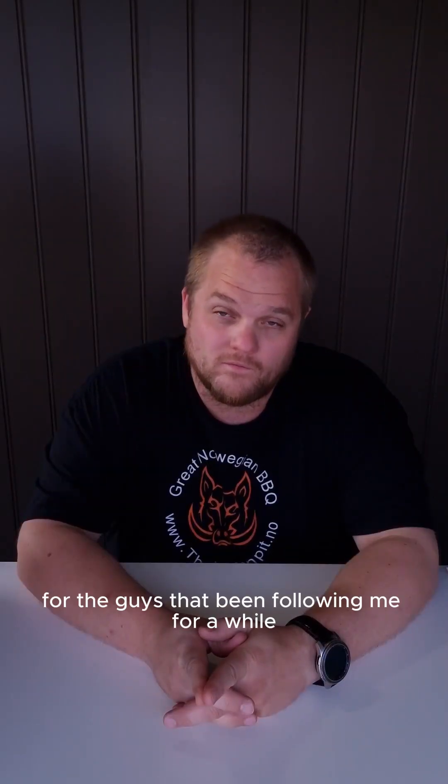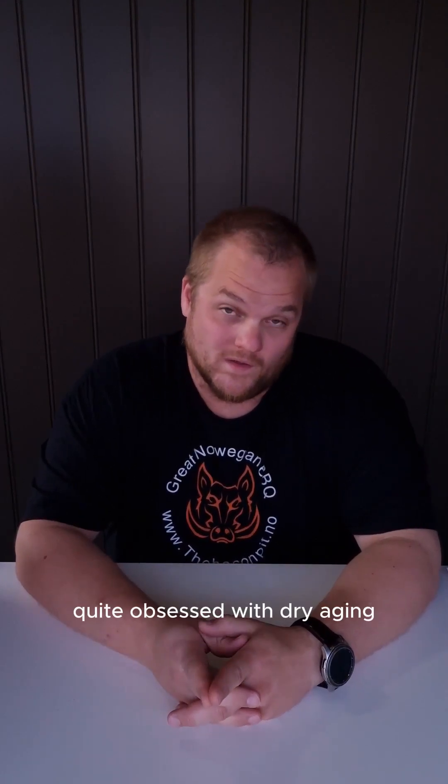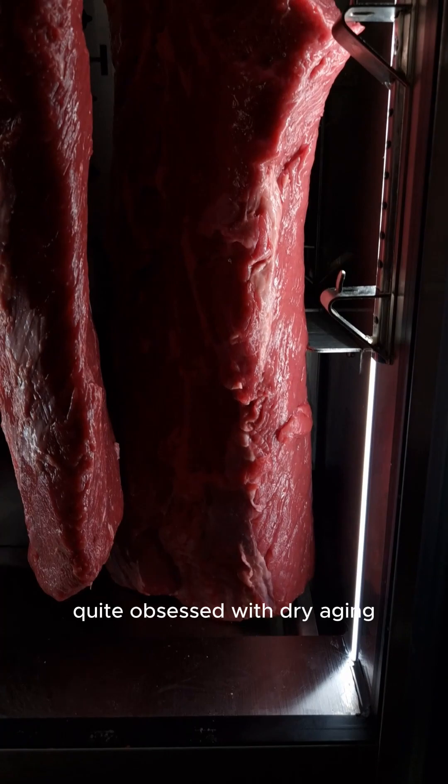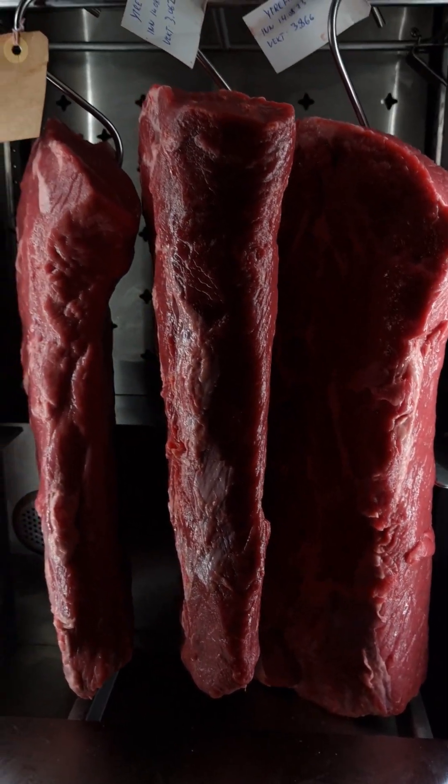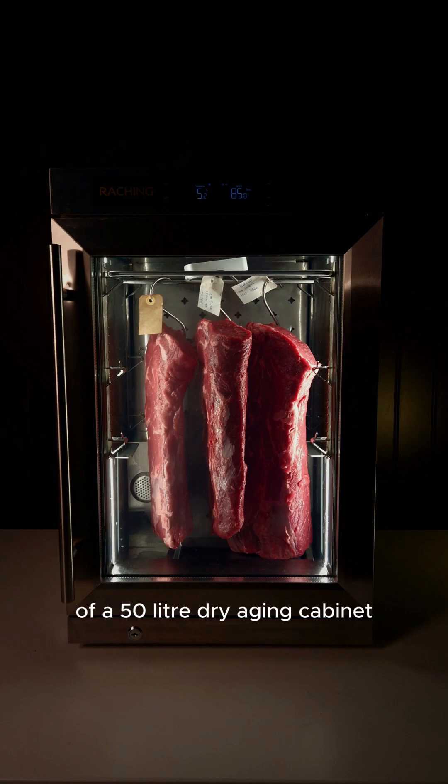For the guys that have been following me for a while, you might know that I've been quite obsessed with dry aging — dry aging for about three years now. I tried a couple of different dry agers, and today I'm going to give you a review of a 50-liter dry aging cabinet.